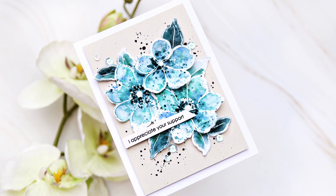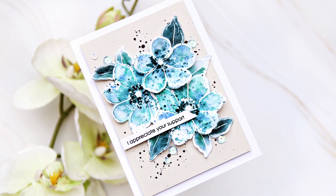Our Instagram handles are in the description. Thank you for watching. Bye!